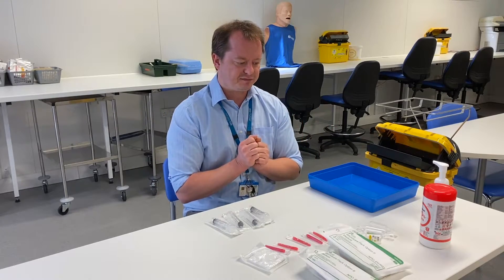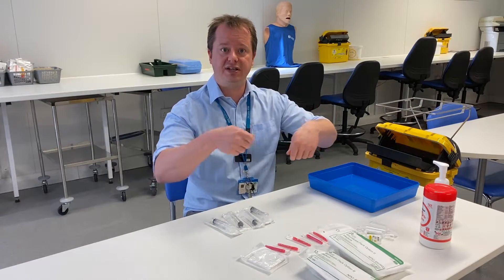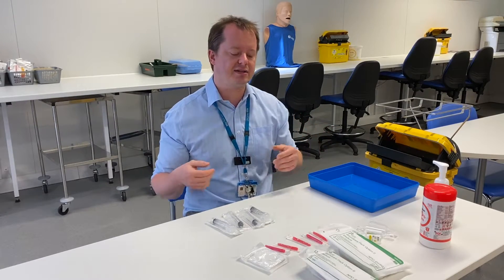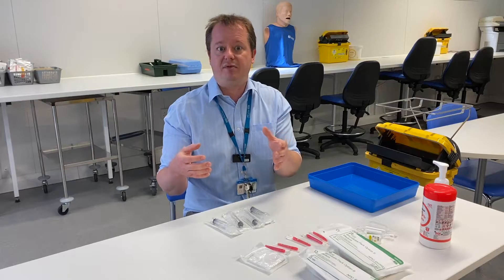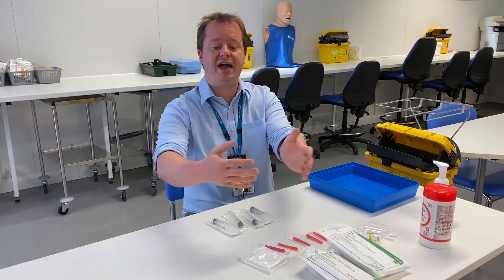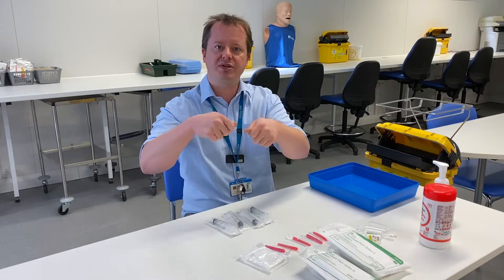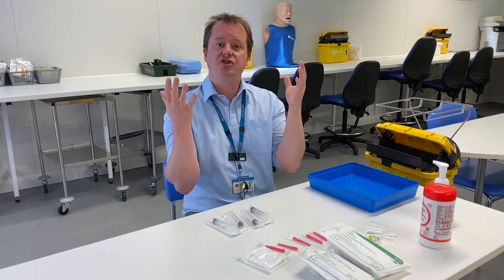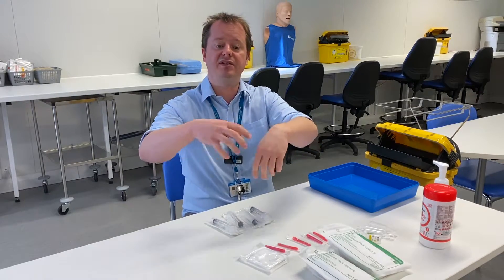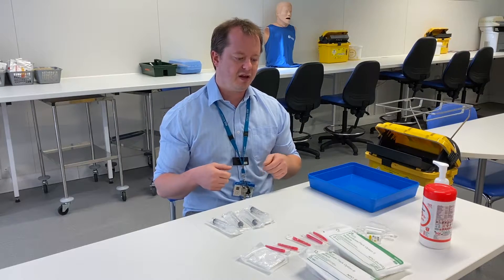If you can't perform the procedure without touching the key sterile parts — for example, catheterisation — you'll need to first lay out a formal sterile area, place all your sterile parts within it, and don sterile gloves, which will then allow you to touch all the key parts.